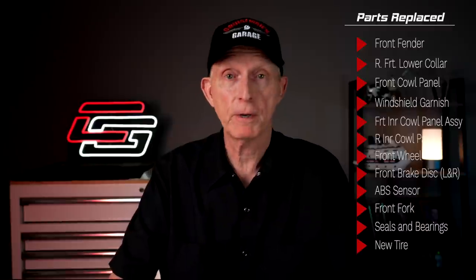The right inner cowl panel, the front wheel, the right front brake disc, and the left front brake disc. The left front ABS sensor - as far as I know, there's not one on the right. The front suspension fork, the upper front suspension seal, the upper front suspension bearing, a Bridgestone Excedra tire, and that's pretty much it. There are a few other parts on here, but I'll talk about those in a little bit.